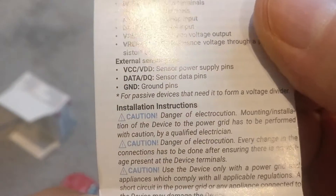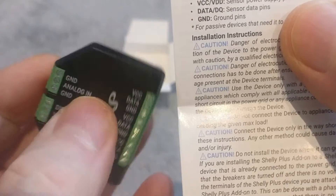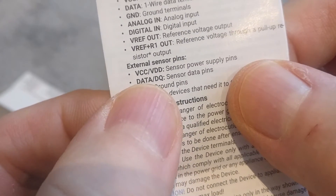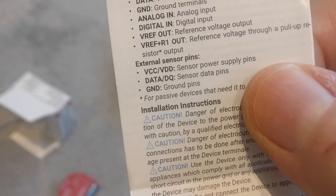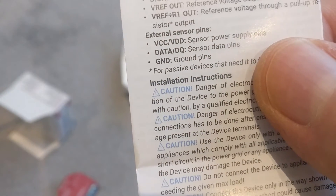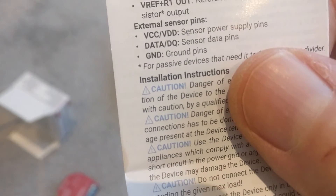Then you've got the external sensor pins — these are the ones that connect on the top through the little screw terminals. You've got VCC or VDD, which is the sensor power supply depending on which of the two sensors you're using, along with data pins for communication and a ground pin.